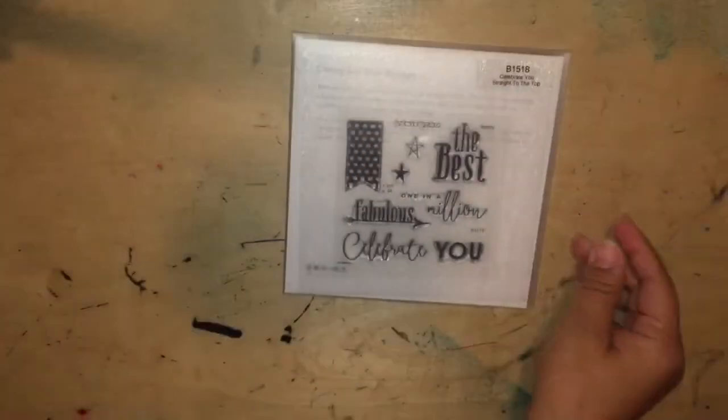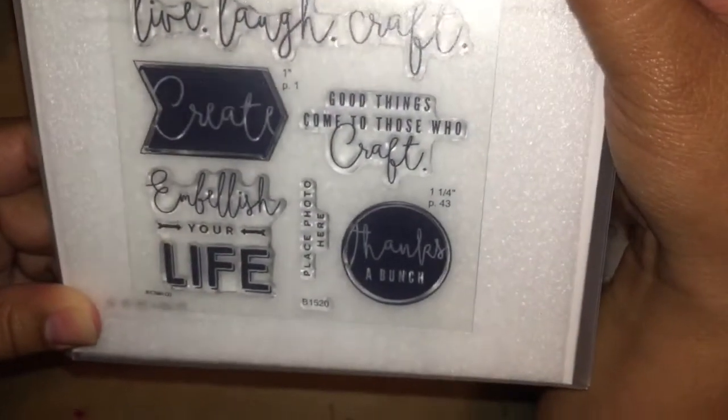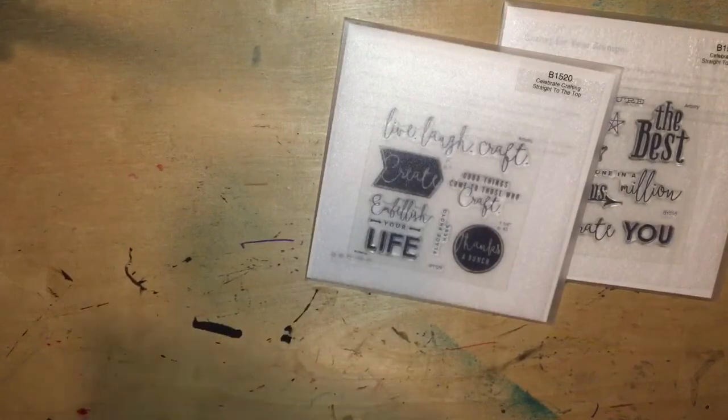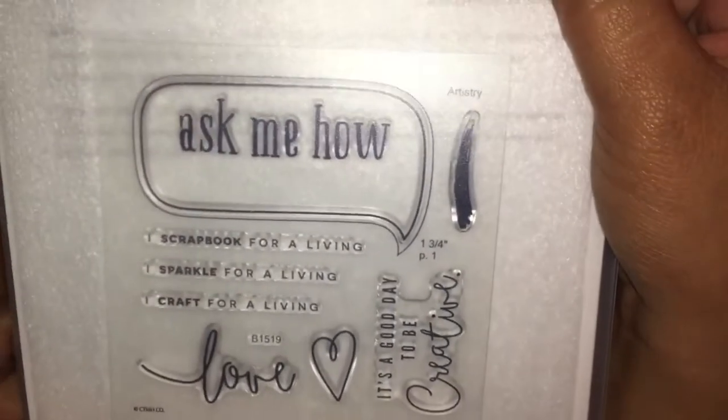I apologize for the glare. And then the next one is Celebrate Crafting. I love this one — 'Create, embellish your life.' That's just perfect. And then the other one is Celebrate Opportunity — 'Scrapbook for a living, I sparkle for a living, I craft for a living.' I wish! But yeah, so that was like one of the incentives that I won.